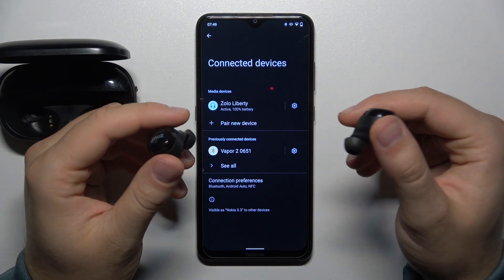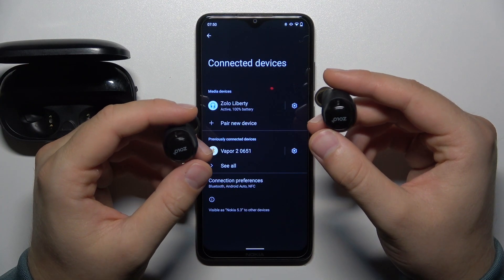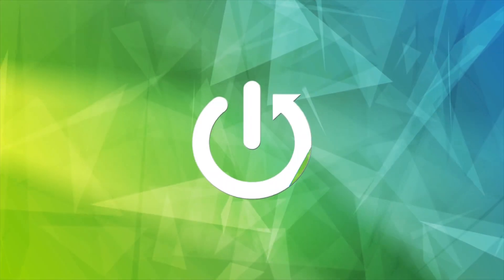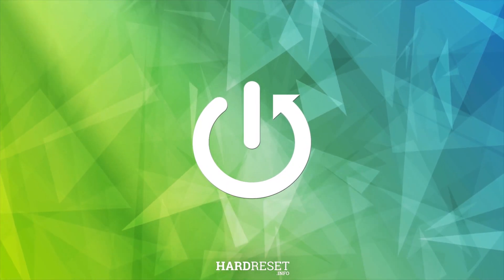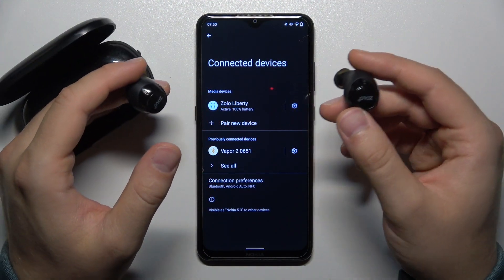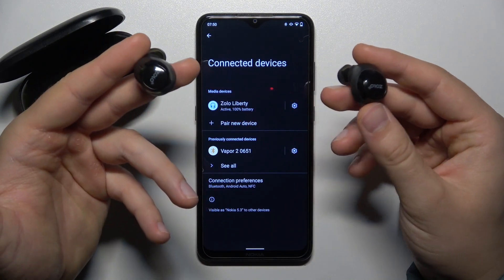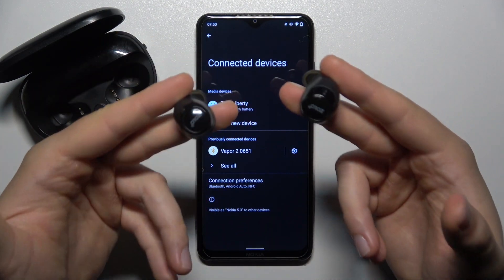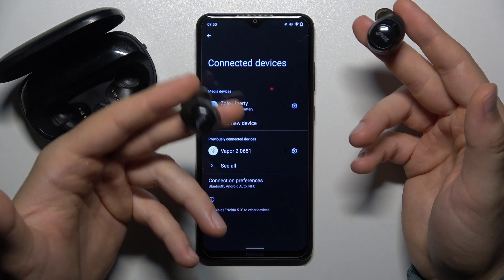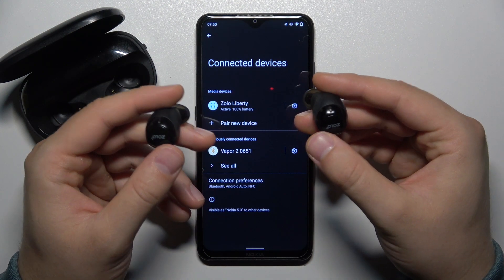Hello, in this video I'm going to show you how you can fix connection issues with your Zolo Liberty Plus earbuds. As you can see, in my case I'm just connected with my phone and everything is fine. But this video will be useful for you when you have, for example, an unstable connection between your earbuds and your device, or when you cannot find them on the available devices list. So what do we have to do?